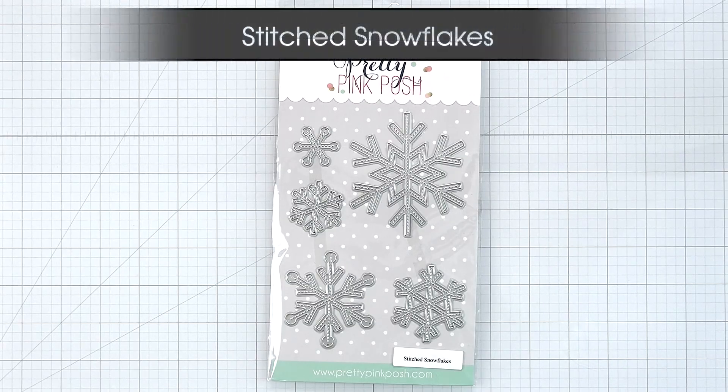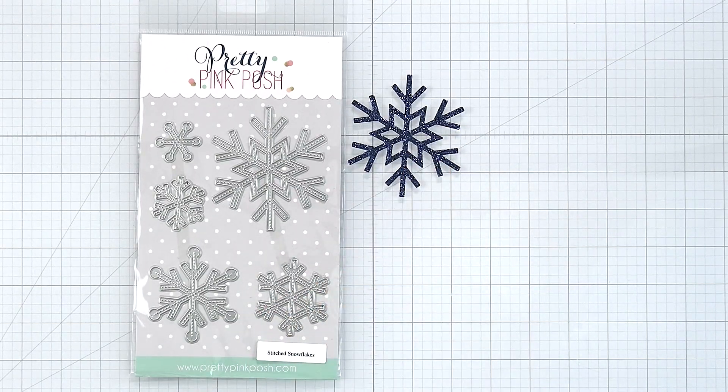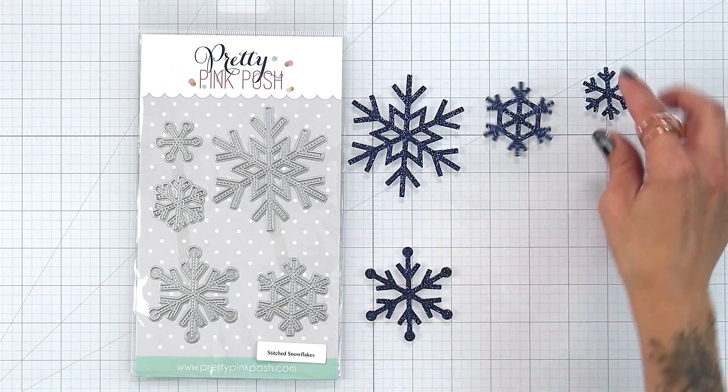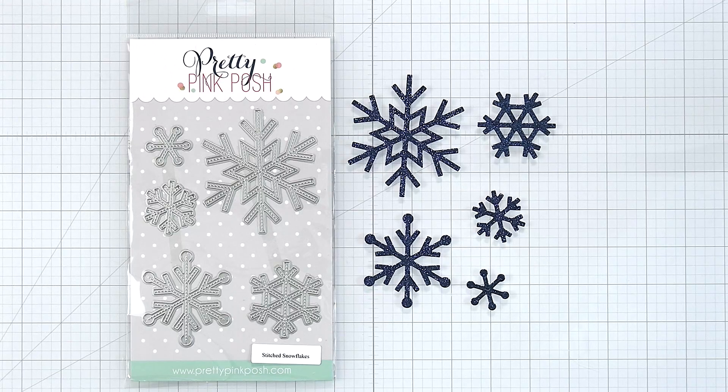The stitched snowflakes is a five-piece die set creating these beautiful snowflakes with stitching on them. Now it's hard to see the stitching on the glitter cardstock that I used for the example but on regular cardstock it shows up perfectly. The largest snowflake is about three and a quarter inches and the smallest is about an inch.